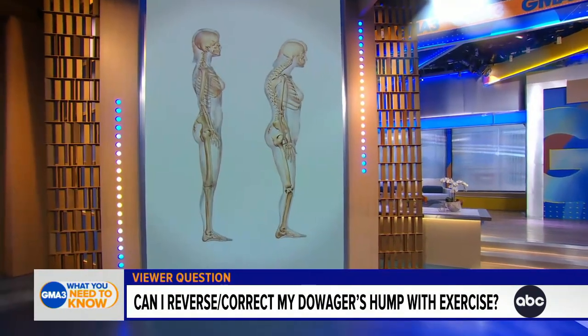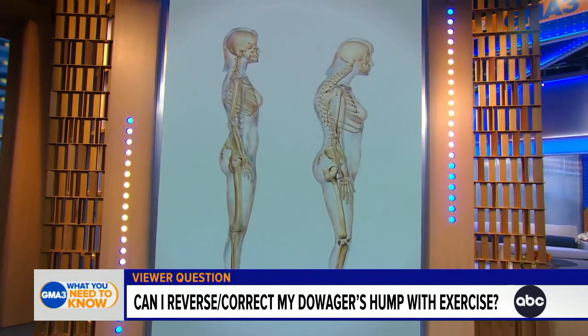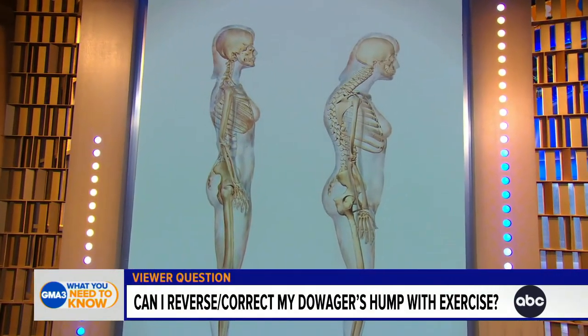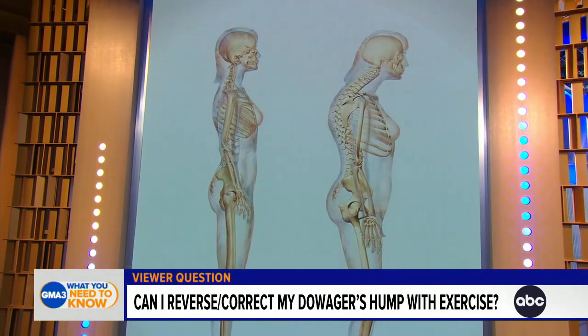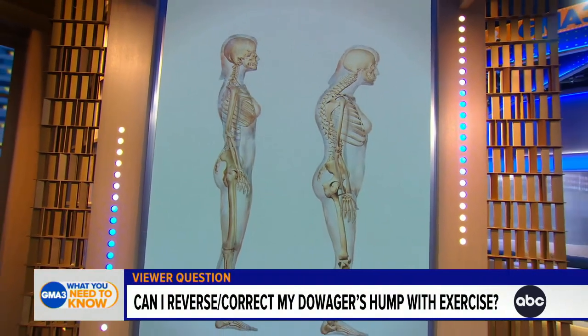Grace is asking about what we call in medicine kyphosis — the abnormal curvature of the spine. On the screen you'll see on the left side a normal alignment of the spine, and on the right the abnormal curvature, which unfortunately more often than not happens to women due to osteoporosis, which is when you lose bone density.